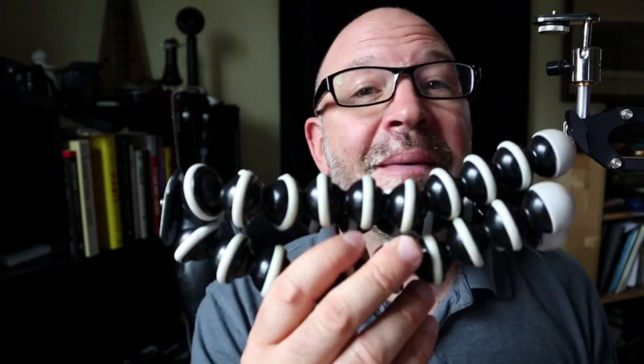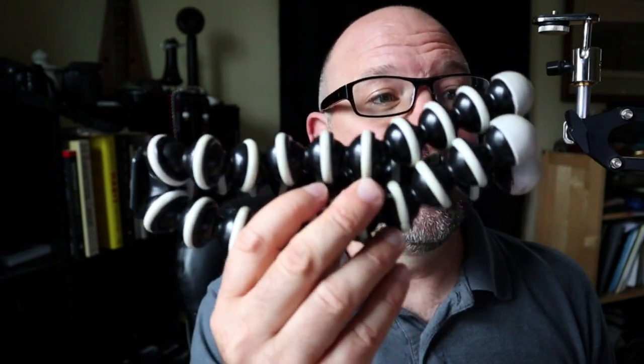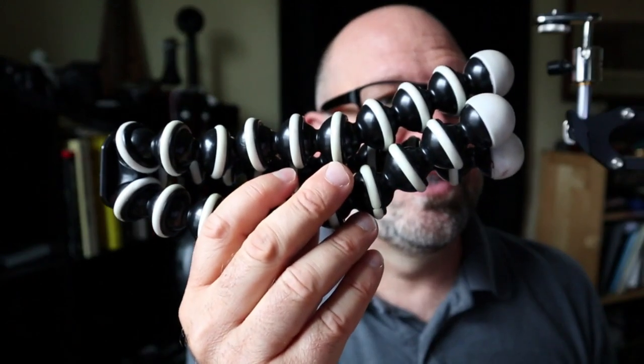Now let's look at image stabilization in a walk-and-talk test. This video test is going to compare the Canon M50 and the Sony a6000. The Canon M50 has some internal stabilization and the a6000 really doesn't have much. So you're going to see the difference between the two — each camera set up on this tripod, without any gimbal stabilization.